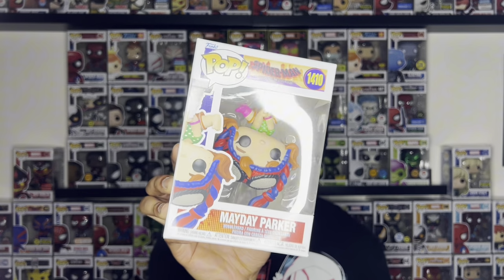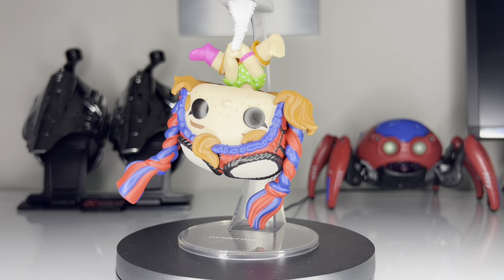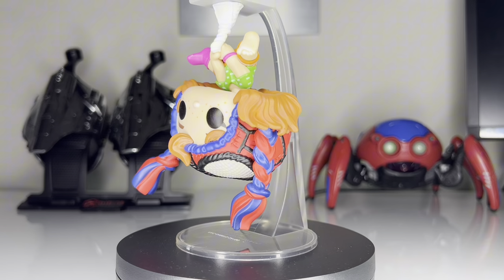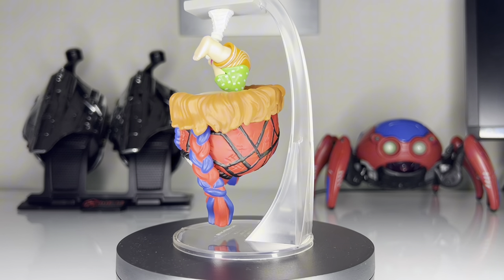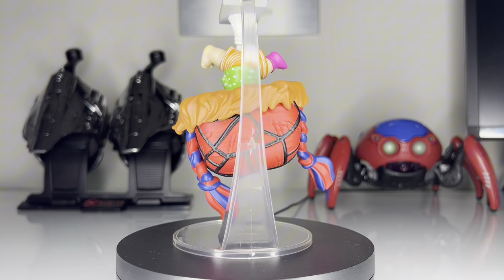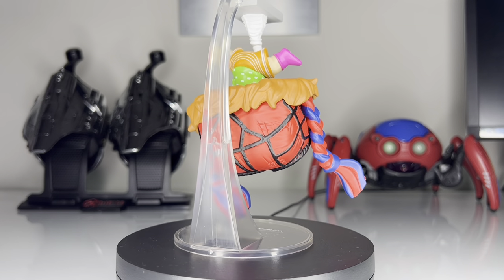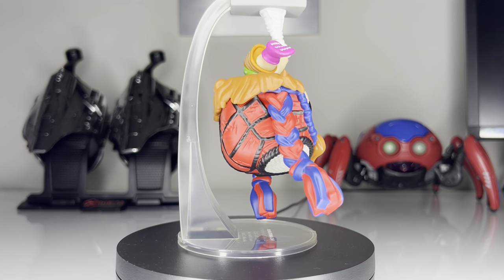Next, let's take a look at one of our new characters, which is Mayday Parker — her very first solo pop. This Mayday Parker is definitely the cutest pop that I have in my collection now. I love the attention to detail, especially with the little hat that she's wearing, and the fact that they made her hanging upside down was a very great choice. And she only has one sock, and you can see her little toes on the other foot. Funko nailed this one.